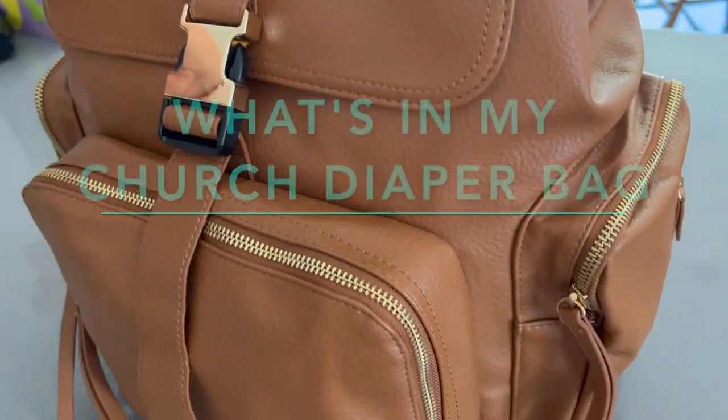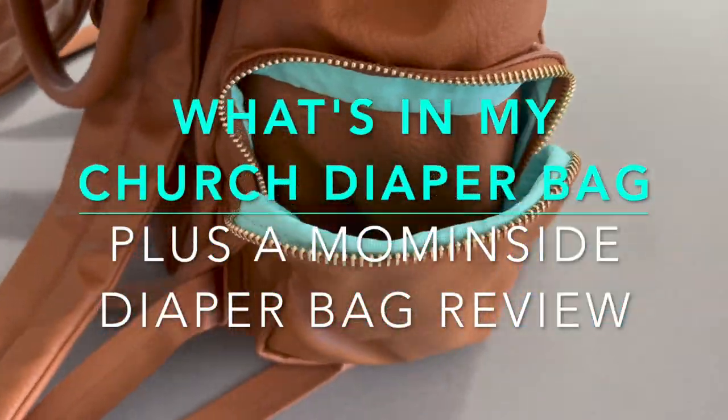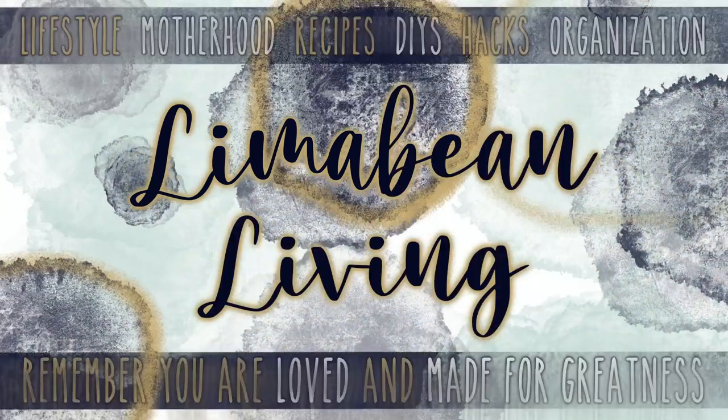Today I'm going to give you a look inside my church diaper bag. Hey there, welcome back to Lima Bean Living. If you guys are new here, my name is Emily. Welcome to my little motherhood channel where I take care of all things mom.